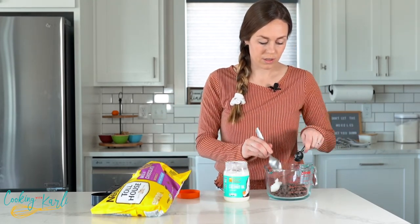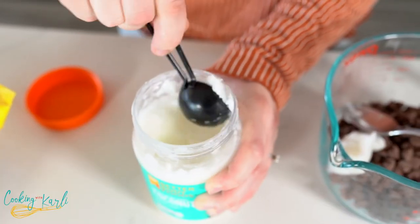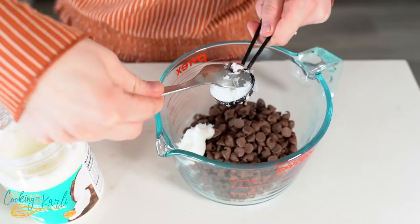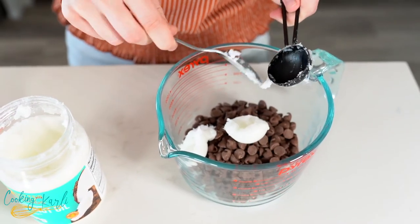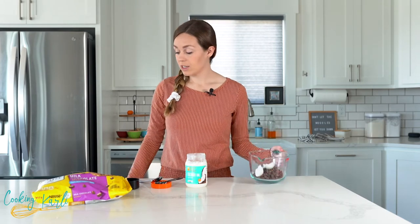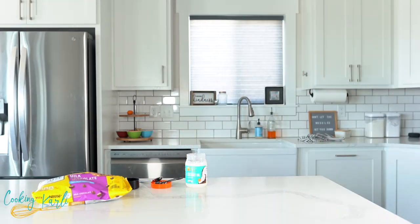Add the coconut oil into our chocolate. Now all we're going to do is pop this in the microwave for 30 seconds at a time, stirring in between each 30 seconds until it is smooth and all melted. I'm guessing it's gonna take about one minute, so we'll go for the first 30 seconds and check it out.